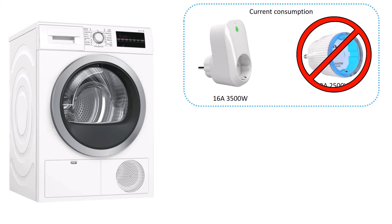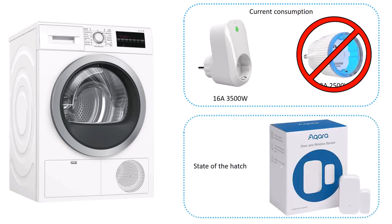I use the Shelly smart home integration from the Home Assistant Community Store to get the plug into Home Assistant. The other information we can get is whether the hatch is open or not. For this I use an Aqara door and window sensor with the Zigbee Home Automation integration. I have attached the sensor on the side of the hatch and the magnet on the hatch itself.